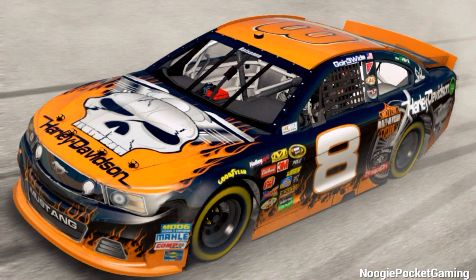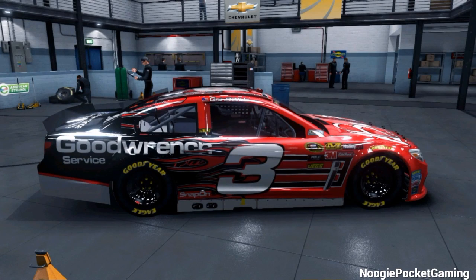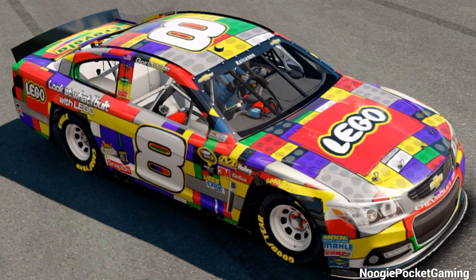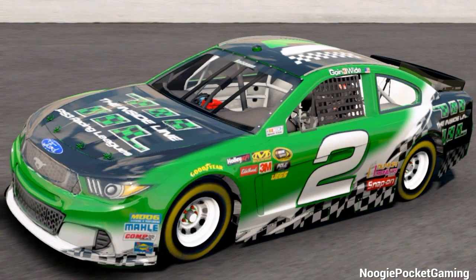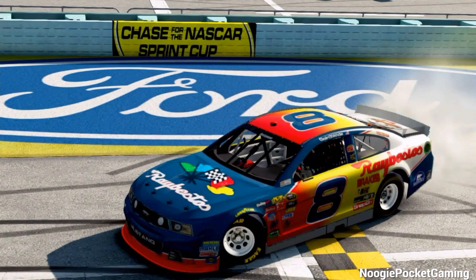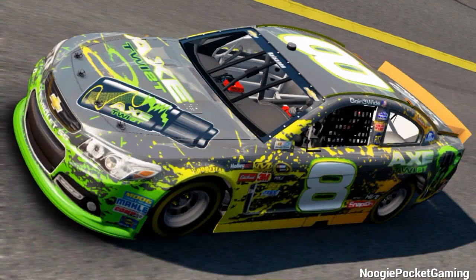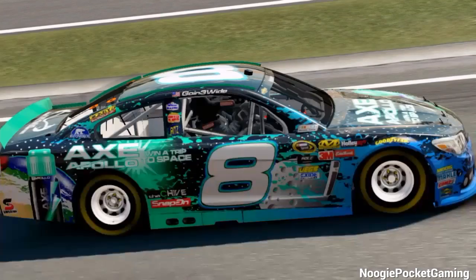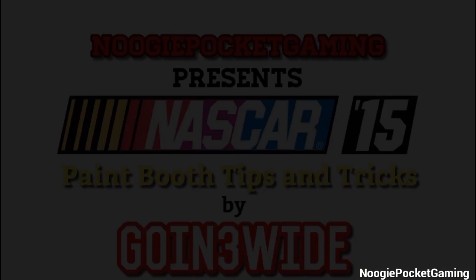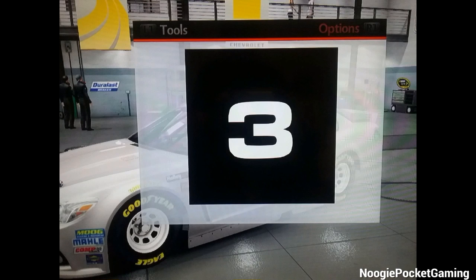Hey everybody, NoogiePocket here, or in the racing community, going three wide. Today I'm bringing you a video showing you some of the tips and tricks that I use inside the paint booth, when making brushes to make some of the cars that I make. I've received a lot of comments asking how do I do it, so I figured I'd show you guys, plus I'm going to make a car right here in front of you guys to show you exactly how it's done. Alright, let's get started.